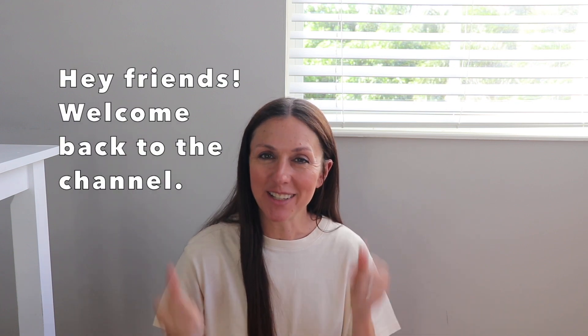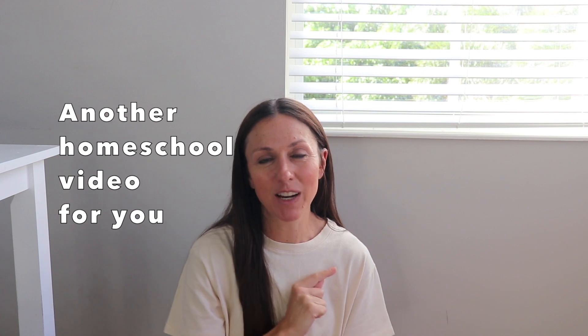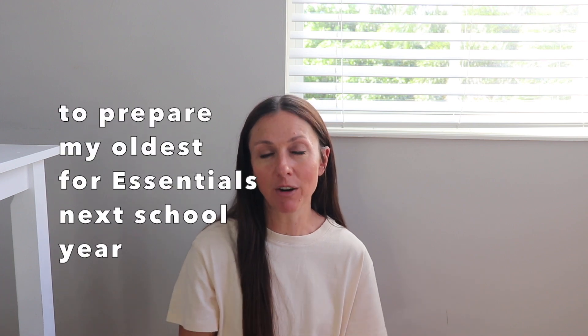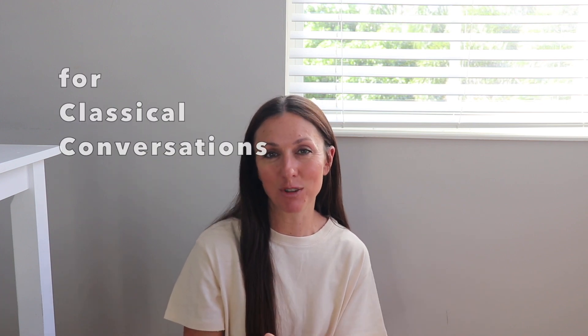Hey friends, welcome back to the channel. It is Laura here, which means it's going to be a homeschool update. In today's video, I'm going to be sharing a resource that I've added to my oldest daughter's homeschool curriculum to prepare her for Essentials next year for Classical Conversations. So stay tuned as we discuss that resource.